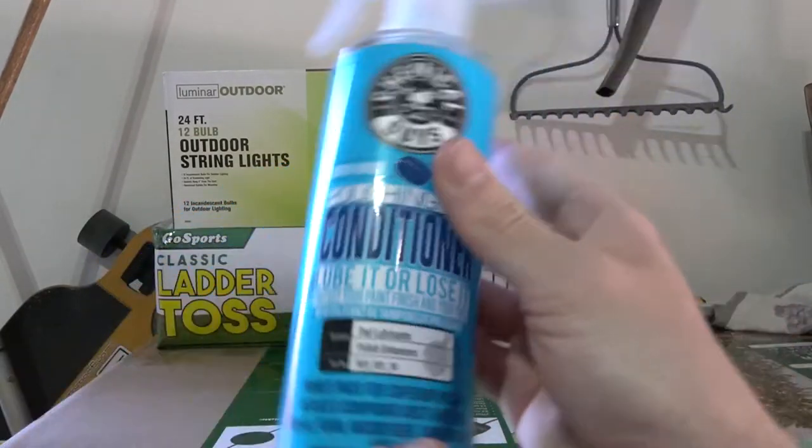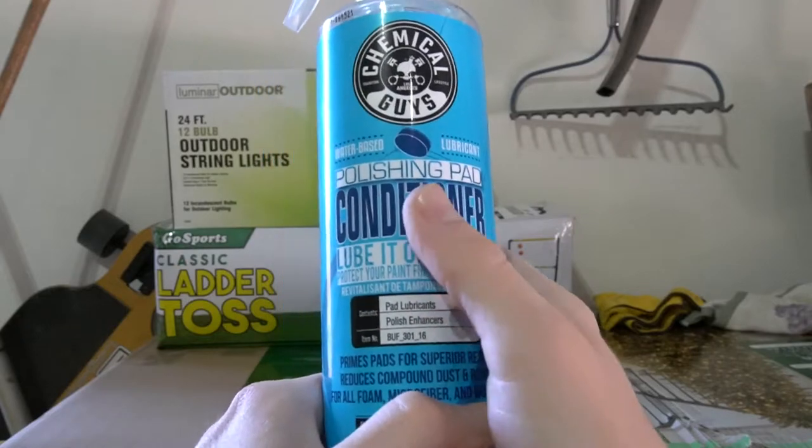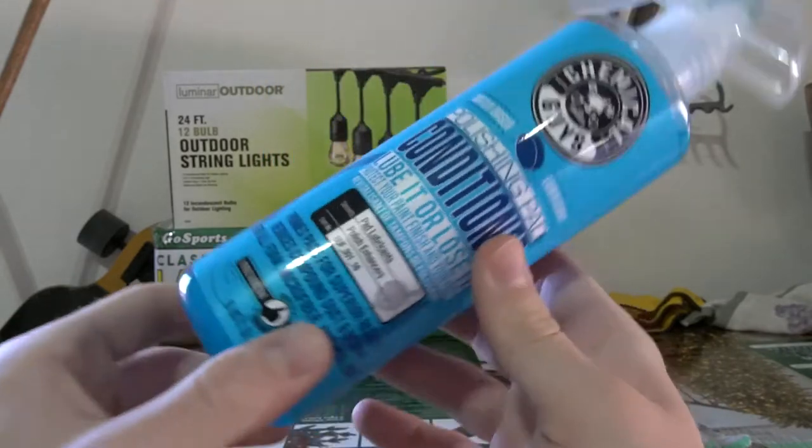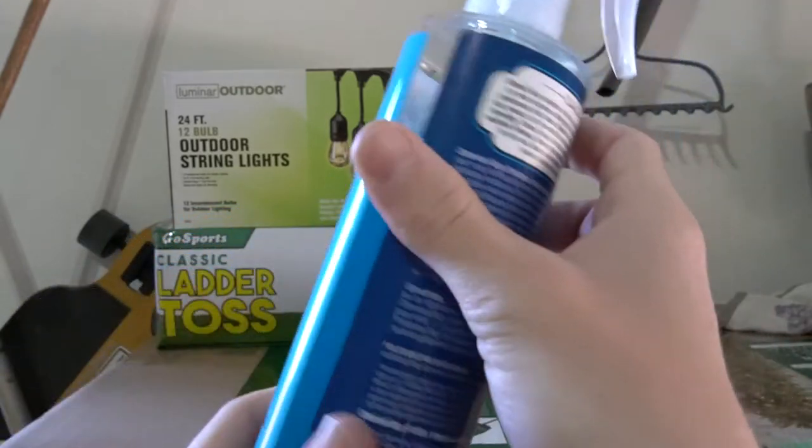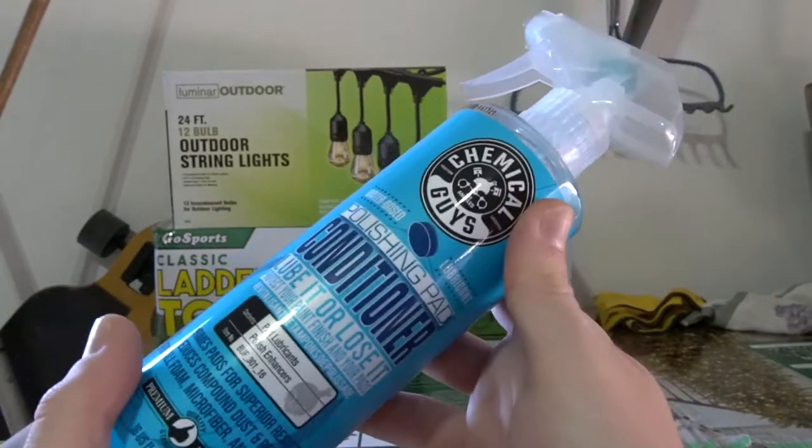While I'm applying the polisher to the pad, I'm also going to be applying their polishing pad conditioner. This stuff is supposed to keep the pad moist and wet so it doesn't create more swirl marks on the paint while you're trying to detail it. Bottom line: make sure you stay lubed up.